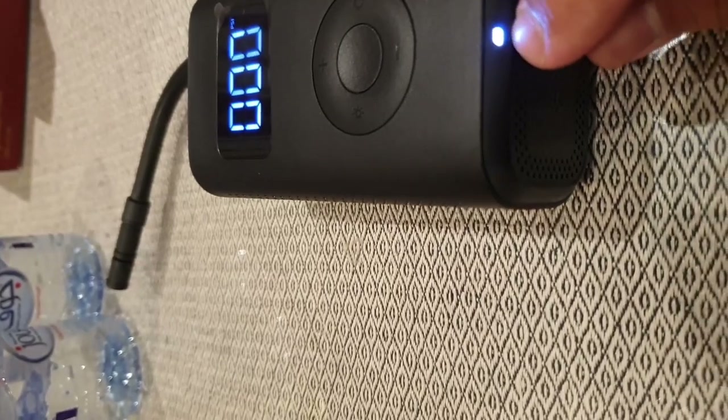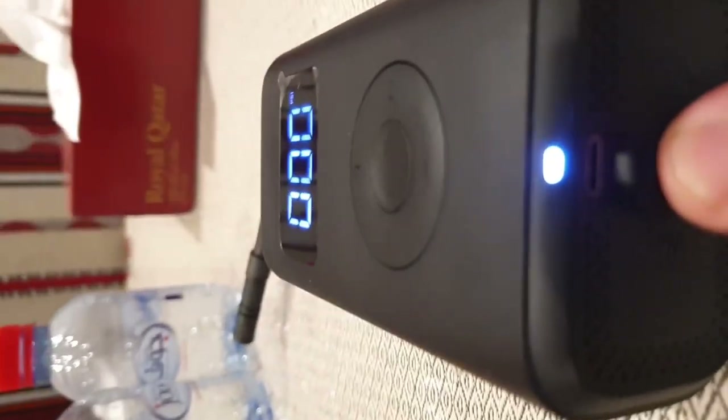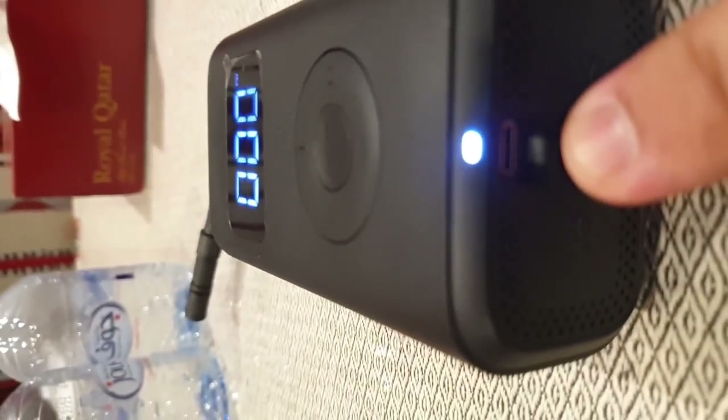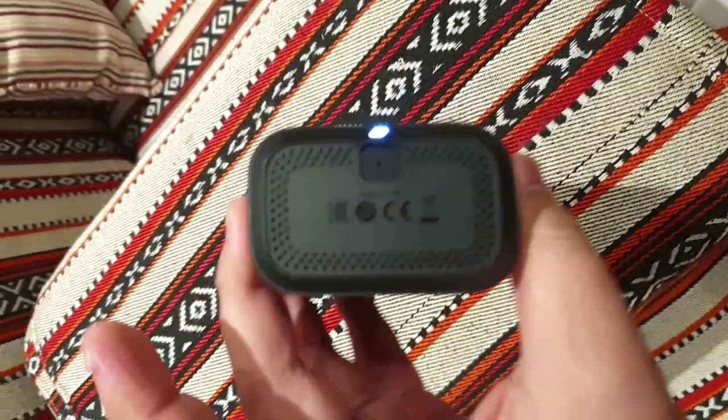At the very bottom is the charging port. You can use any Micro USB cable connected to any 5-volt 2-amp charger to charge the built-in 2000 milliampere-hour lithium battery inside. Charging time is less than 3 hours.